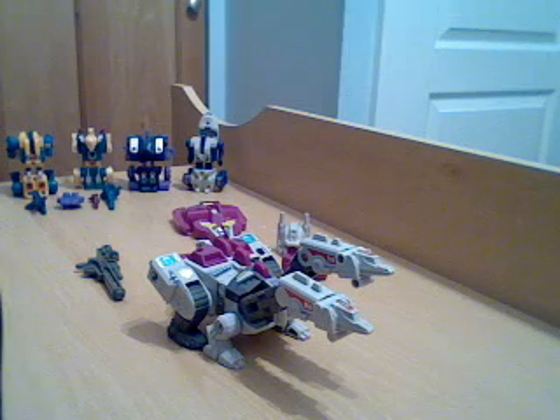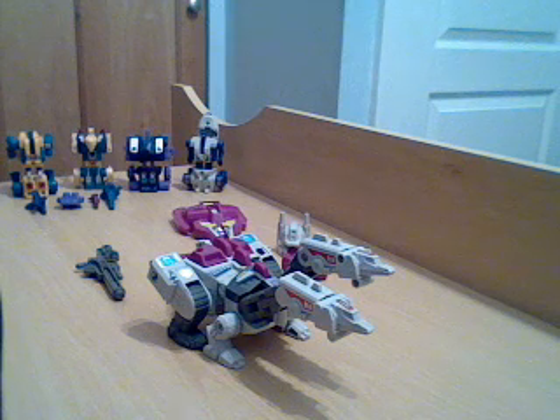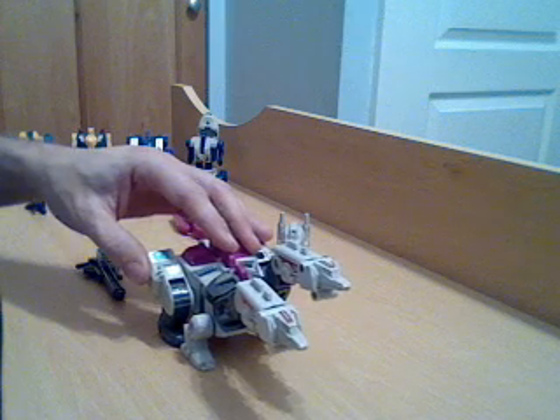Hello everybody, welcome back to another G1 Transformer review. Now as you can see I've got all the Terracons here. I shall do a review first of their leader which is Hungar, which is this figure.